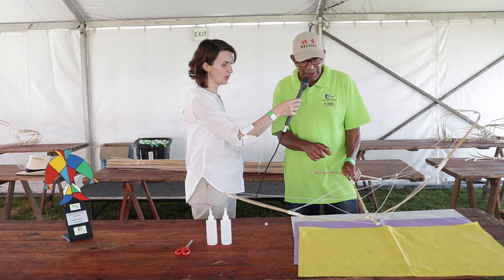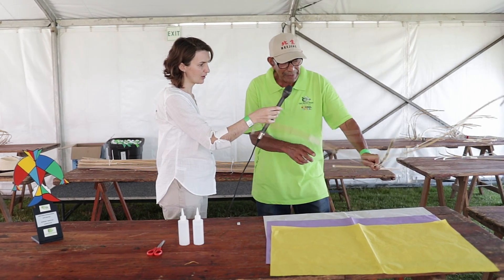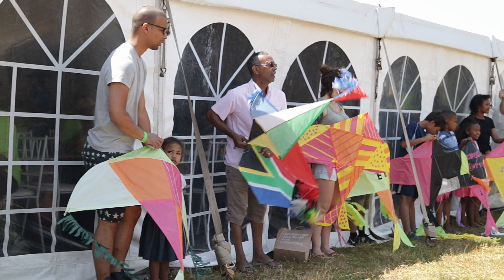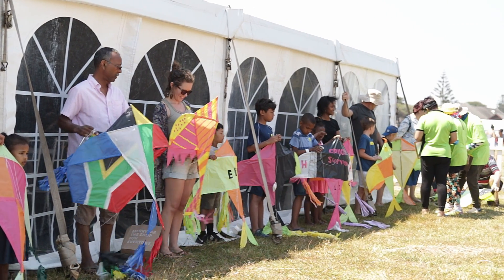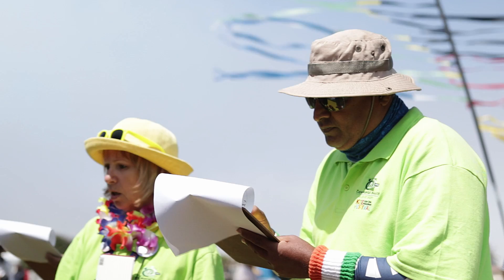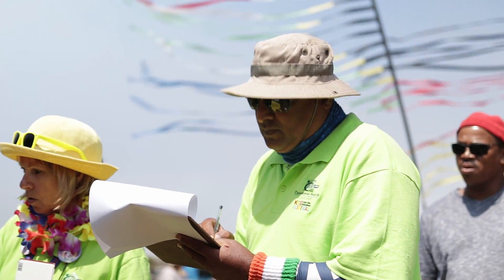This is actually the frame, and as you can see we have pre-made the frame. People coming in to do a flower Swalki kite just need to cover it — they can cover it any way they want, in any color they want, and decorate it as they want.